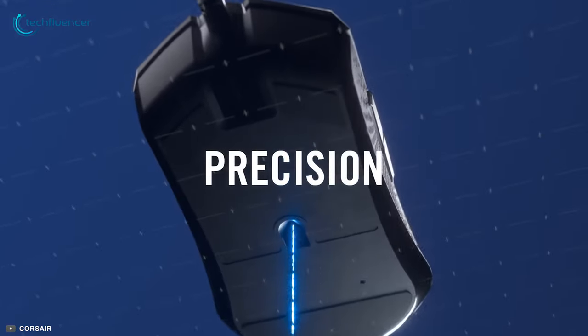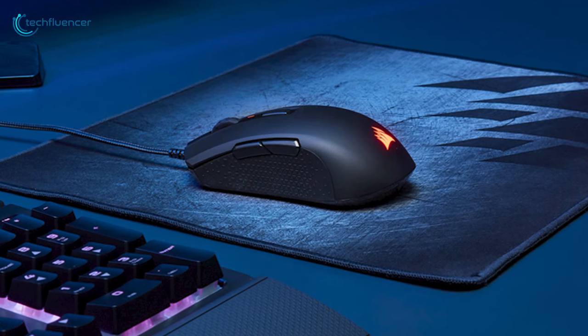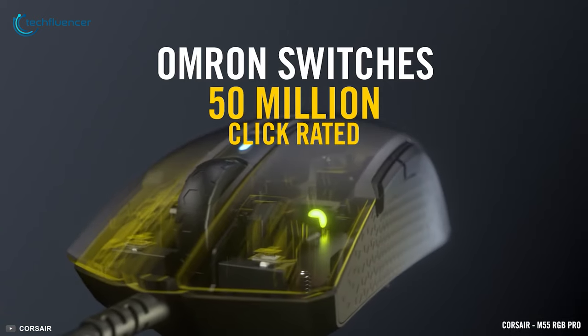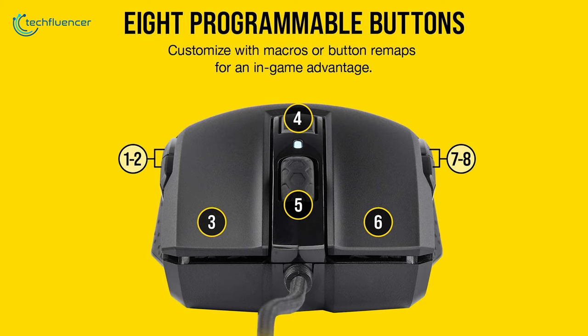The optical sensor of this mouse offers a maximum DPI of 12,400 that lets you aim and track in-game objects with decent precision and accuracy. It incorporates Corsair's Omron mouse buttons that are pretty responsive, and a total of 8 programmable buttons scattered all over that will let you perform in-game actions conveniently.